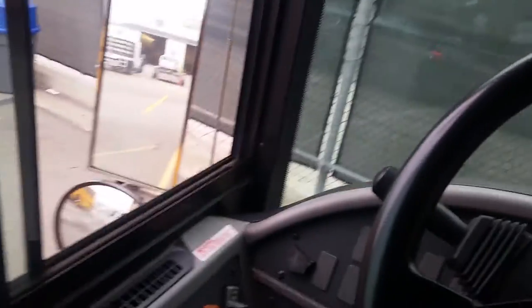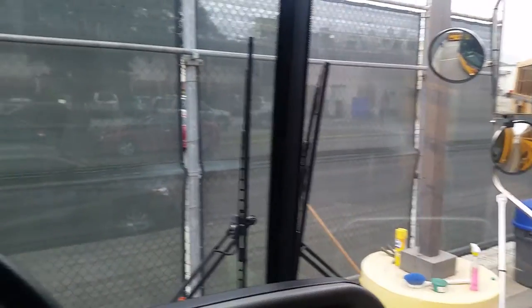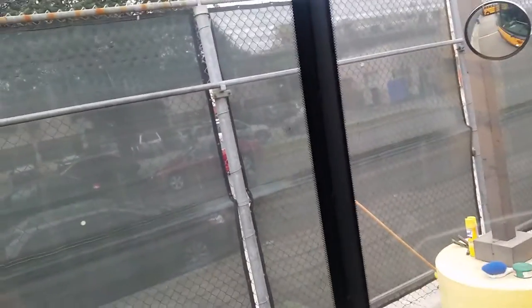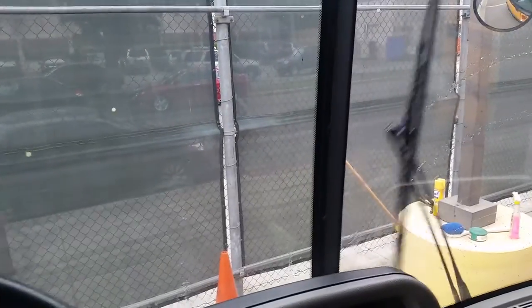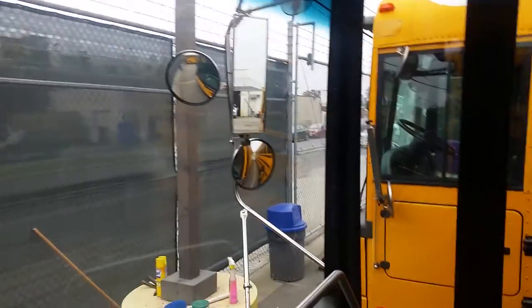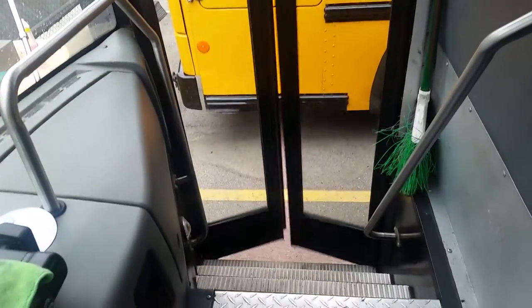My mirrors are adjusted to me; they're not cracked or broken, and they're mounted properly. My windshield is not cracked or broken — there are no obstructions, no illegal stickers, and the seals are intact with no leaks. My windshield wipers work properly, and the washer works properly. My door opens and closes properly — there's no debris; it's clean and clear.